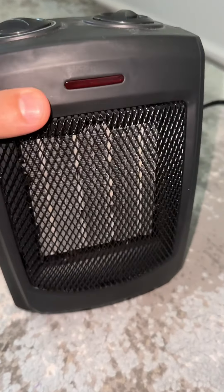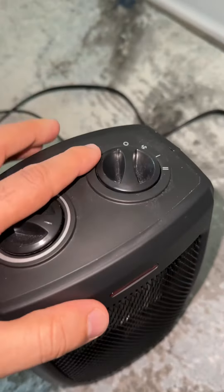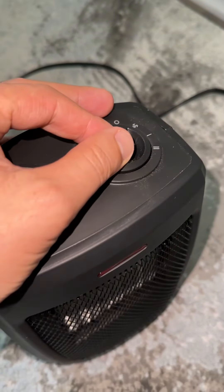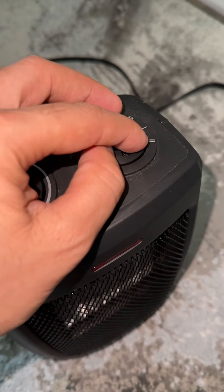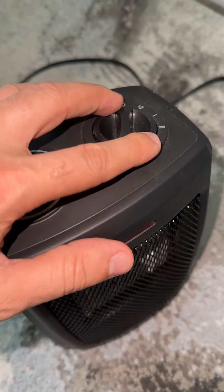This is a review of this heater. There are two packs — I purchased this item because it has three options: one for the regular fan, and the other two for the heater — level one and level two.